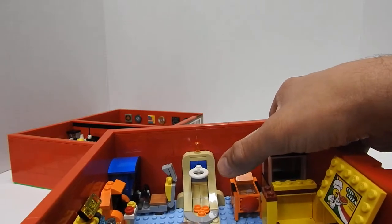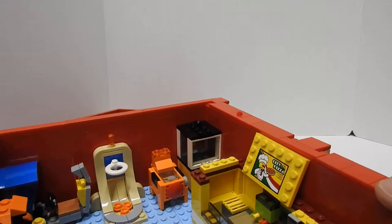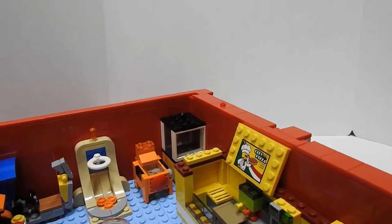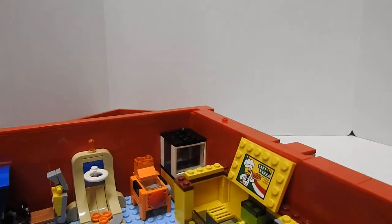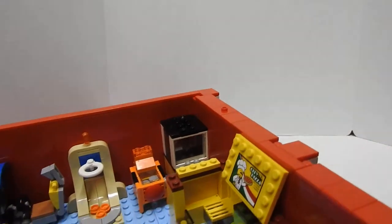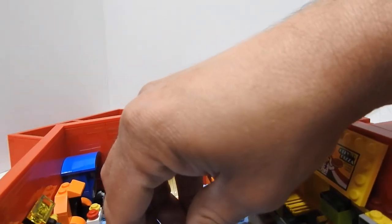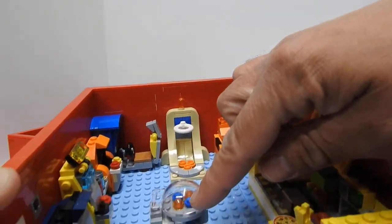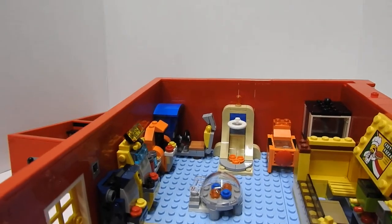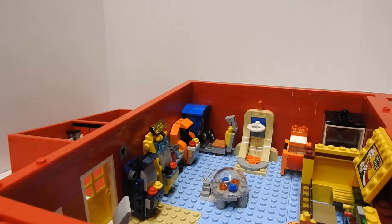You got a basketball shooting game there, a little pinball machine, a claw machine back here. And then there's one of those machines where you have to push the button to stop the lights at the specific point — that way you can win the prize.